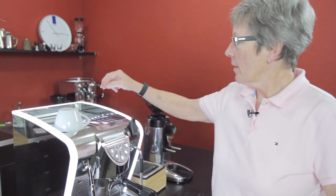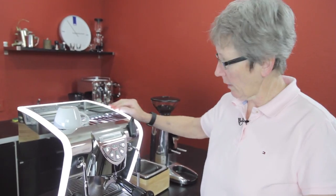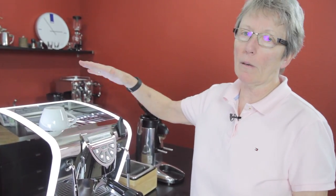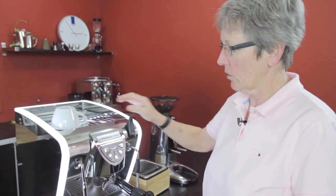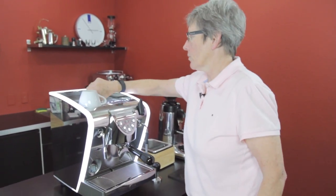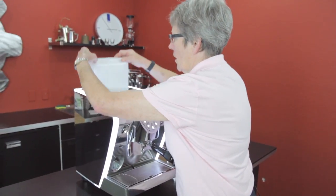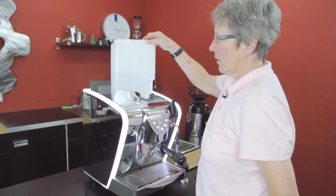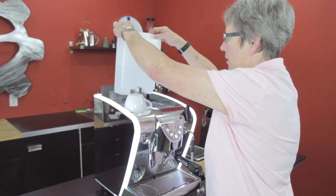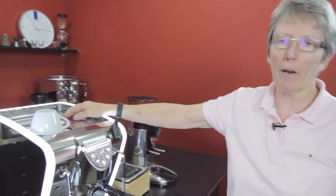This lit section comes in white, or you can get it unlit with black casing. Either way, it'll still be polished stainless steel with all the same volumetric controls. Back here is where the water tank is built in — it's a three-liter water tank, which is quite large.